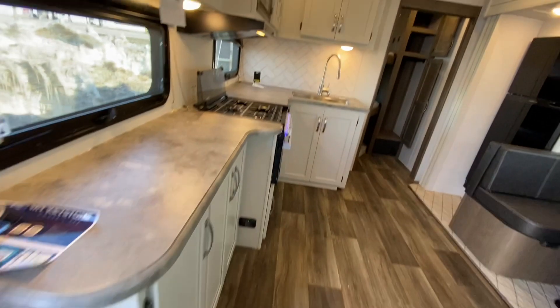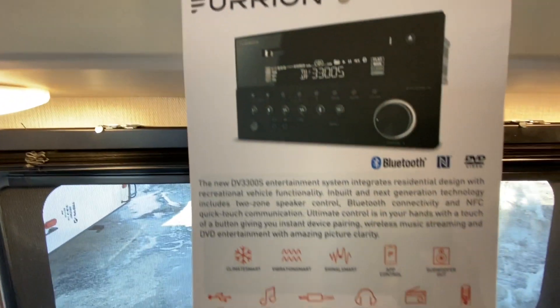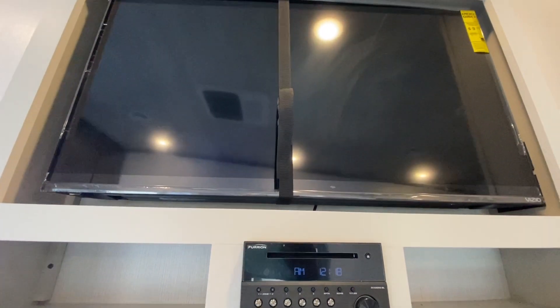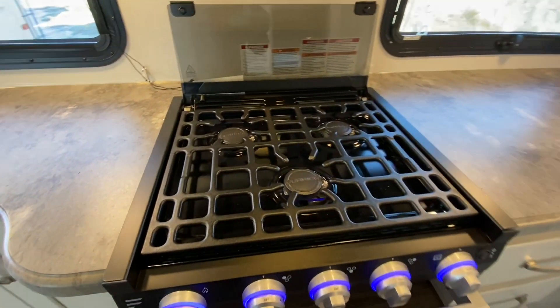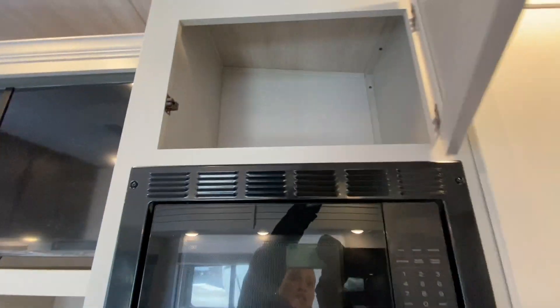Entering the camper, we see our kitchen counter to the left with tons and tons of storage. We are going to have an infotainment system with a CD/DVD reader, connected to our exterior speakers and our interior ceiling speakers, which is already connected to our TV — and the TV is included in the deal. We are going to find in this unit a three-burner stovetop with a heavy-duty griddle, a mini oven, a hood range, and a microwave right above that with more storage in the kitchen area.